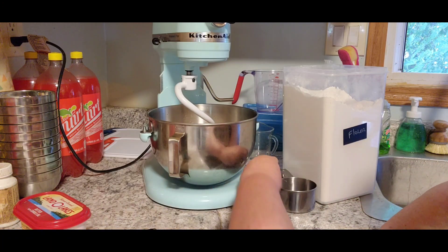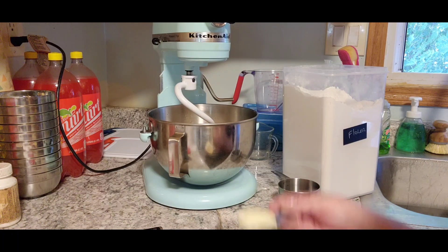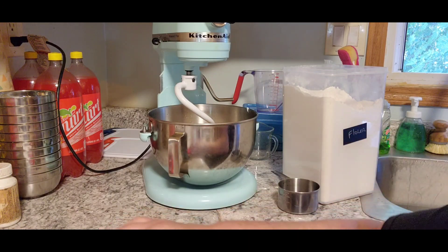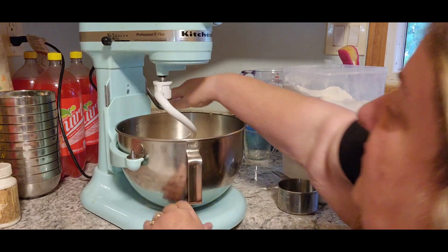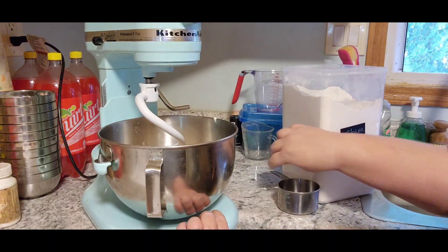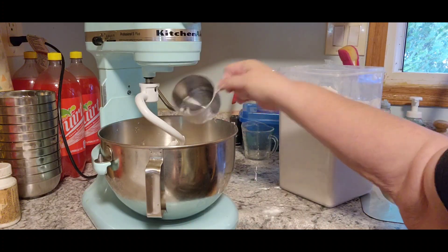I just chopped up a whole bunch of tomatoes because I'm trying to get enough to do my salsa this weekend. And we need a tablespoon of butter. You're going to need three to four cups of flour — I'm going to put in three cups to get started. Already made a mess, didn't I, Jack?